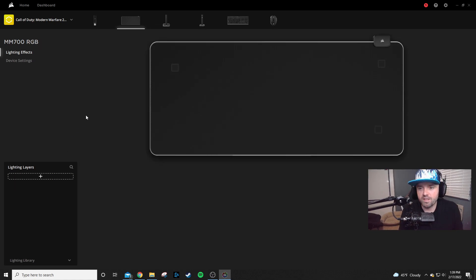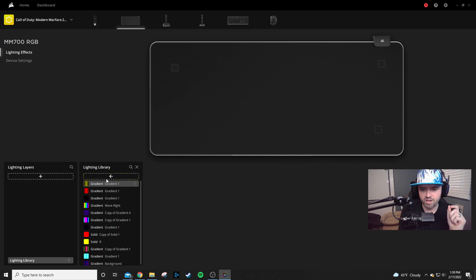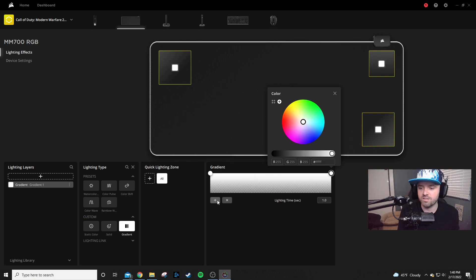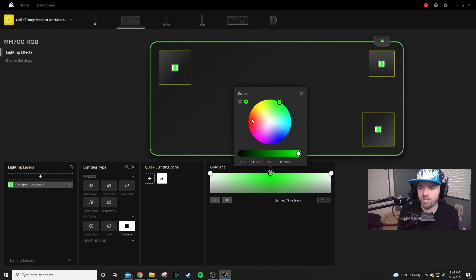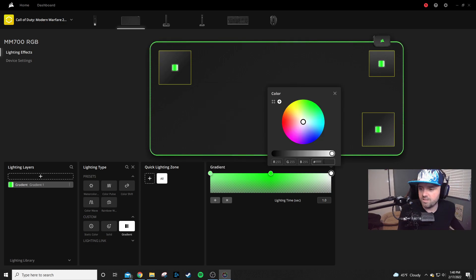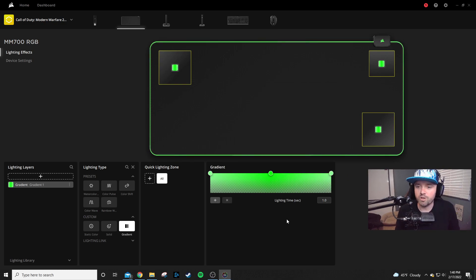The same thing applies to the MM700 RGB mouse pad — if we go to the lighting library, we don't have the option to bring over the wave effect that was on our other devices. That's because if we go to apply an effect and click Custom, the wave lighting type is not available for this device. So we'll go through and just add a gradient — a simple three-node gradient. I'm going to make it green on the outside, a lighter green for the middle node, then copy the hex code from the first node and paste it on the last one. Now we have a two-tone green colored gradient on our mouse pad.